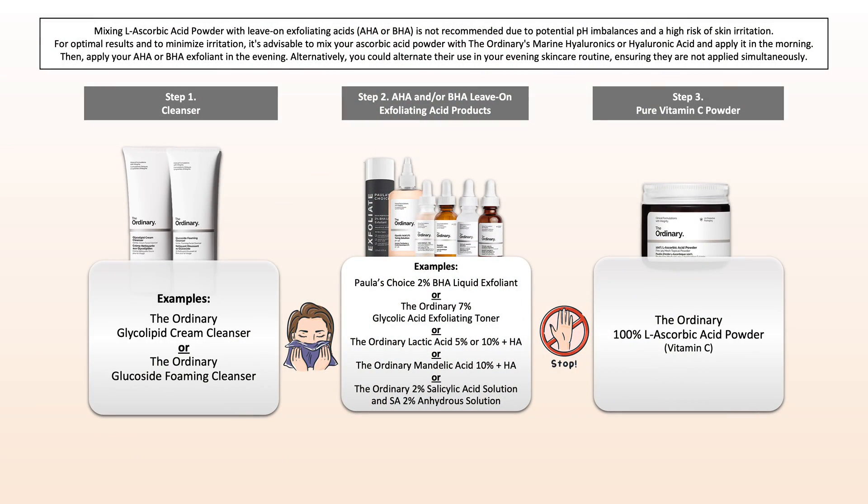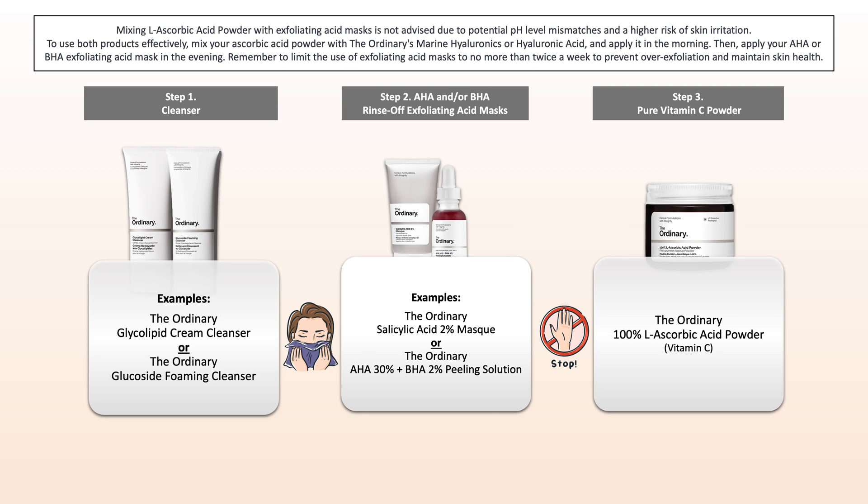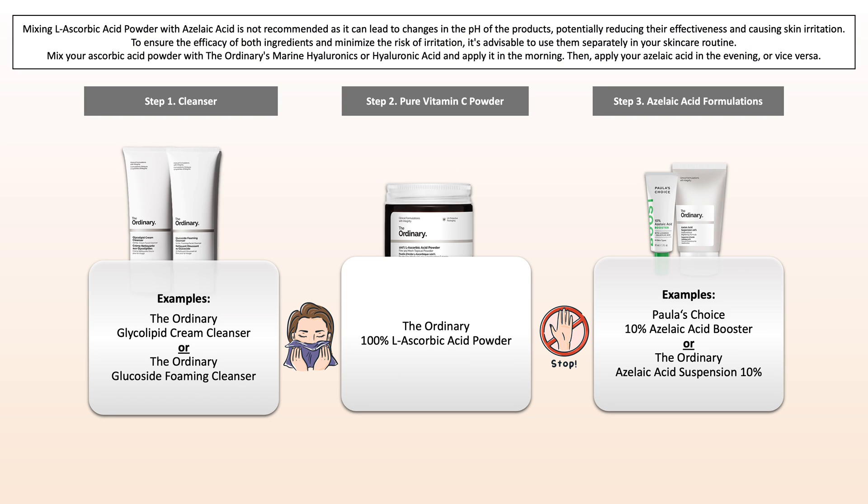Do not use it with AHA or BHA exfoliating acid products. This could be leave-on products such as glycolic acid toner, lactic acid, mandelic acid, or salicylic acid serum solutions and so on. Also avoid combining it with exfoliating acid masks, as this can cause serious irritation or sensitivities. Use the powder mixture in the morning and the AHA or BHA product in the evening. The same applies to azelaic acid — avoid mixing them or using them in the same routine for best results.